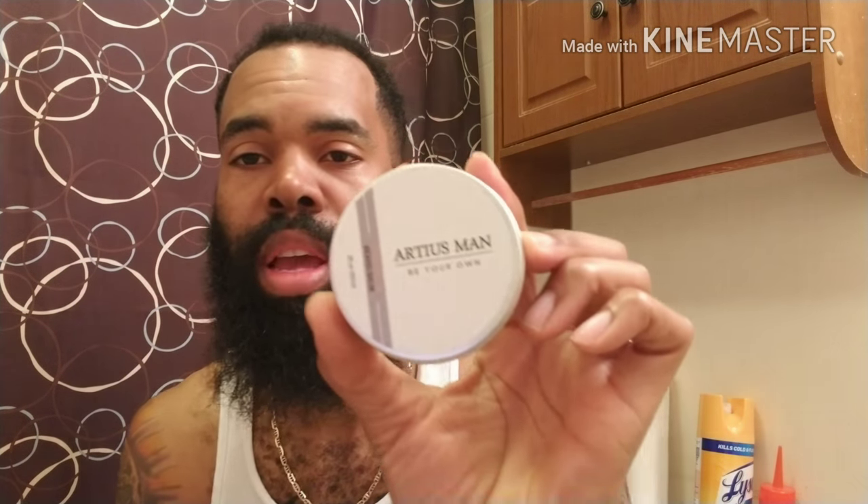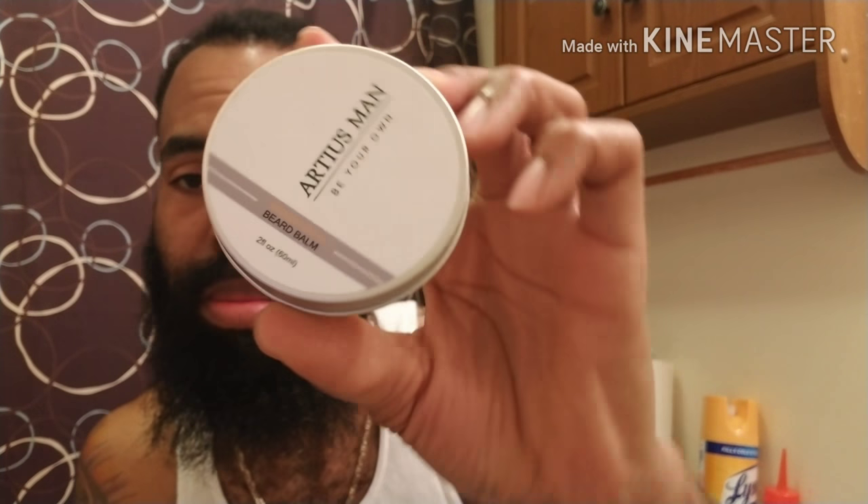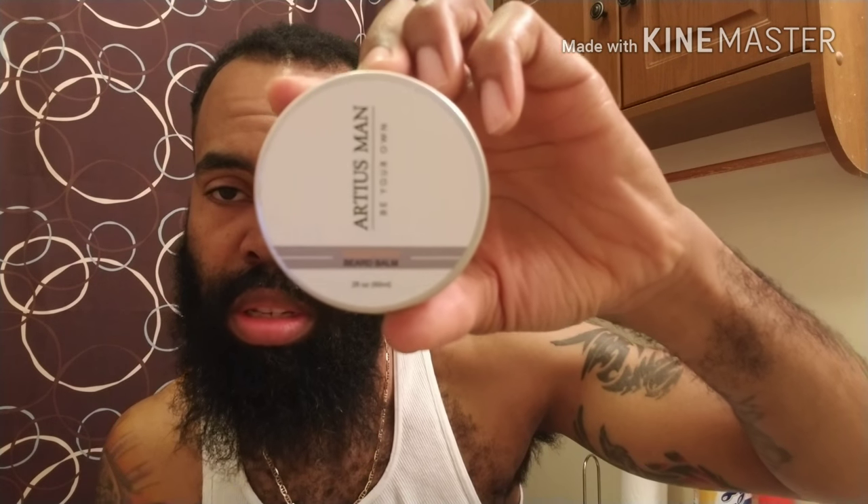Ardiest Man sent me their Orange Grove line. This is the beard balm — a two-ounce tin of the Orange Grove. I've done a review on Ardiest Man before and I absolutely love them, it's one of my favorite lines. I'm only going to use a little bit. It's on the medium hold side — a medium hold. It smells really good; I smell notes of like cedar and kind of like an orange scent, but I smell more of the cedar, like a woodsy kind of smell. You can definitely smell both — it's a great blend.